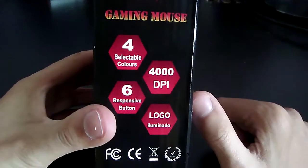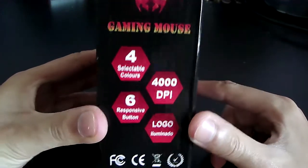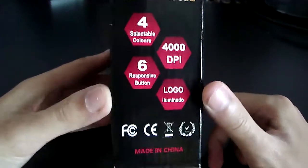So this is the box of the mouse and this is what it looks like. Here are the features of the mouse: 4 selectable colors, 6 responsive buttons, and 4000 DPI.